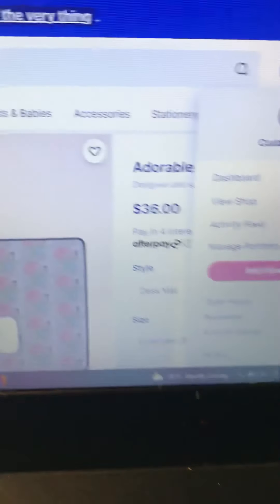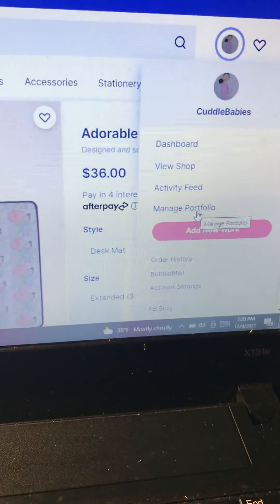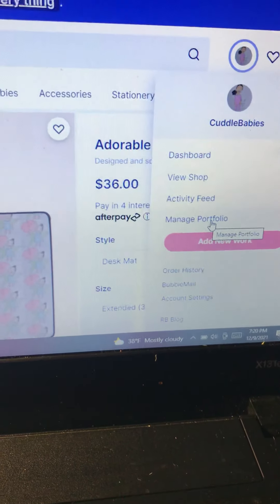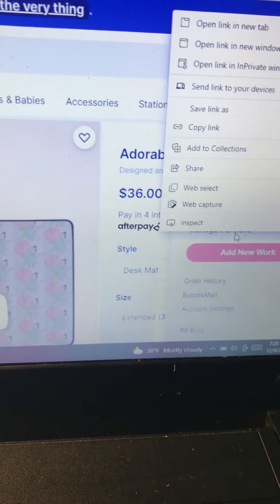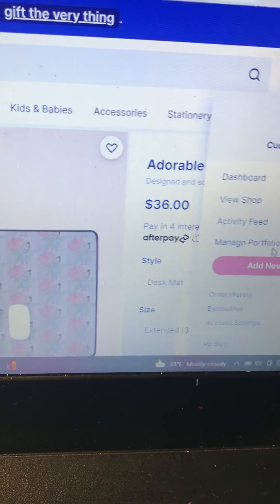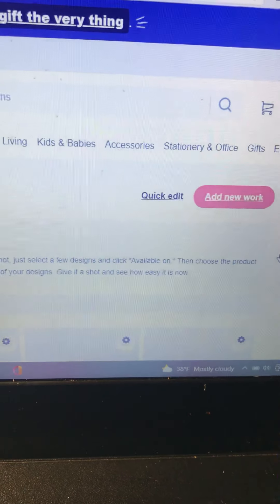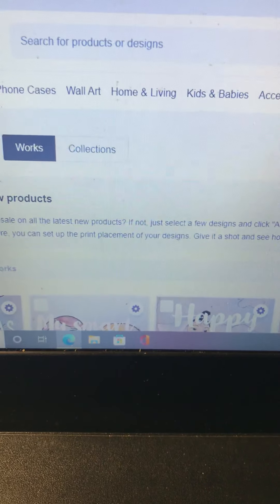Redbubble is a really cool site. If you're a creative person, it's a really cool site to upload different art to. Right now my main medium is the watercolor drawings, and eventually soon I plan on doing some digital illustrations in this store.